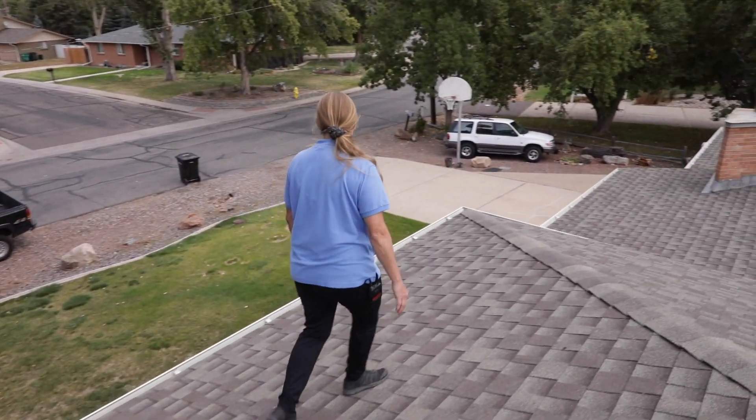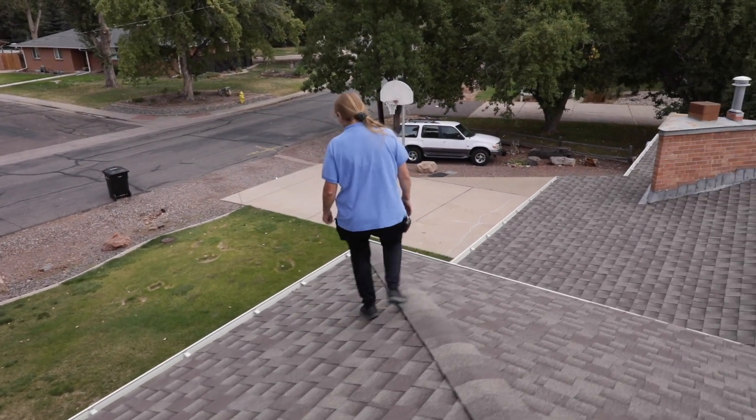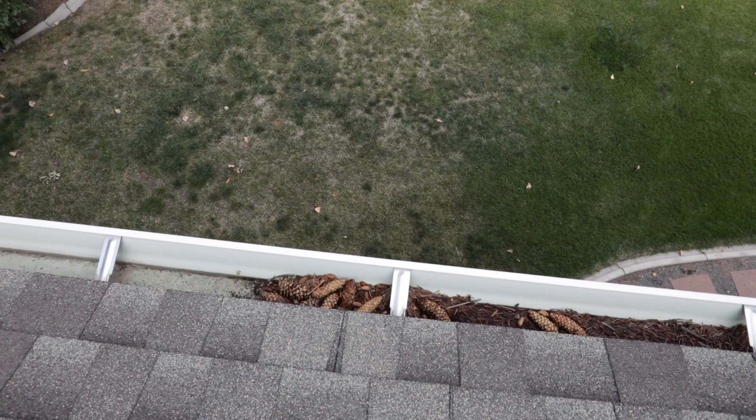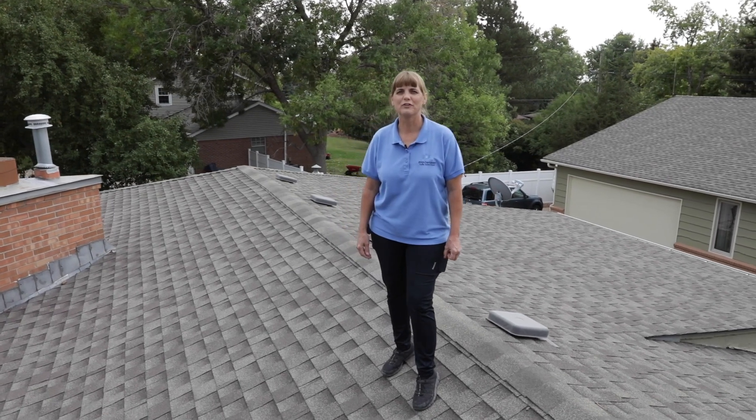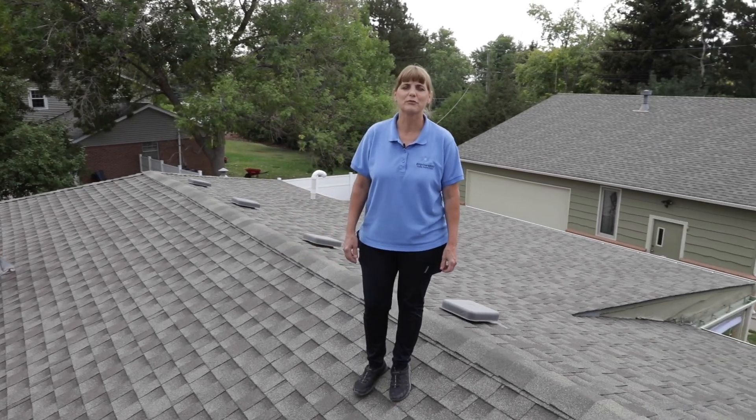The ridge looks nice. These gutters are full, so we'll document that these gutters are full of debris and they need to be cleaned. And that concludes our inspection of this roof. I'm Julie Erck with Empowered Home Inspections. Thanks for watching.